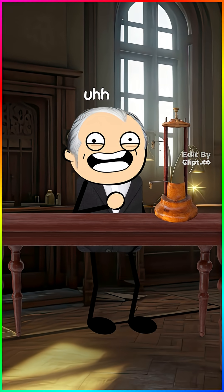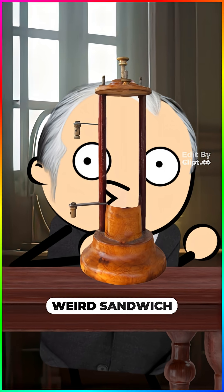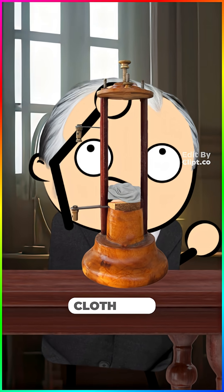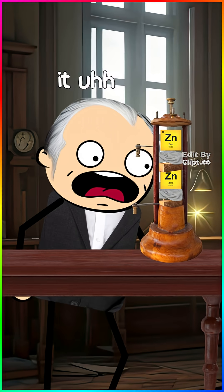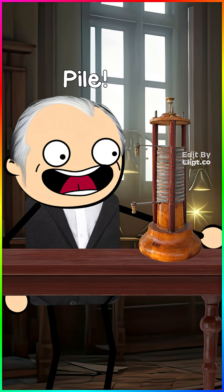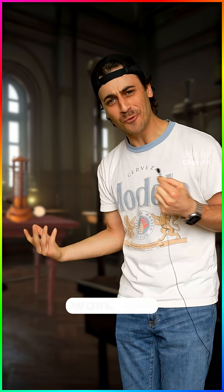Mamma mia, I make the electricity. He's stacking up these weird sandwich towers: copper, salty cloth, zinc. Copper, salty cloth, zinc. I call it the Voltaic Pile. Yeah, he just made the first battery, but how does it work?